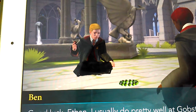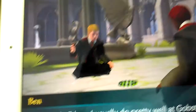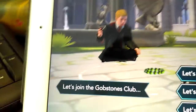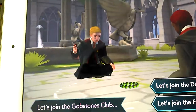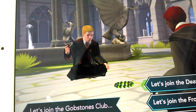Good luck Ethan. I usually do pretty well at Gobstones as long as I don't get nervous, Ben. So we try to make him nervous. Let's join the Gobstones club. We have to choose one of these options to distract him.